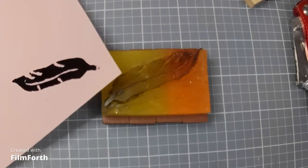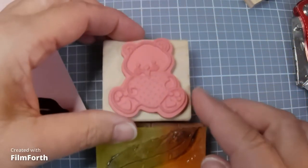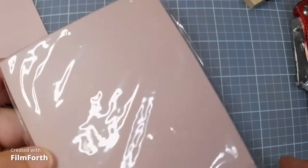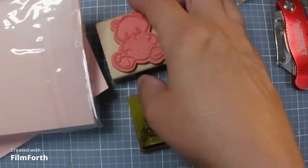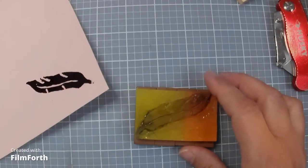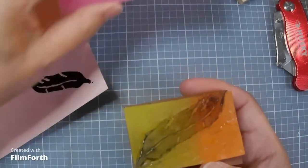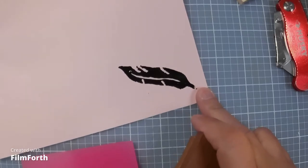This is the stamp that it made. Now, what we're working towards is getting good enough to make these out of this type of material — a speed block print block that you carve into. But since I'm new to this, I don't want to mess up these expensive blocks, so I'm practicing on erasers from the Dollar Tree, which makes a really good stamp for a beginner learning how to make them.